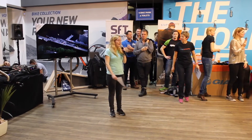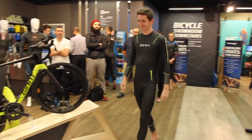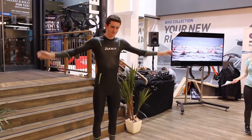Hello everybody, my name is Fionn and I'm from Zone 3. Who we have in the back there is our lovely African Sam, who is modelling our entry level suit, the Advance. It comes in at £169, which is a great price for the quality you usually get.